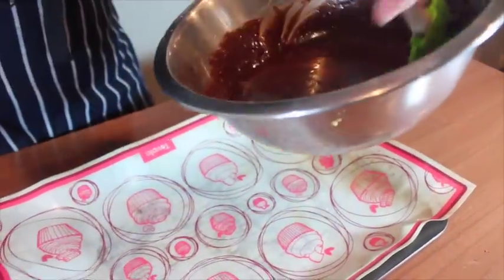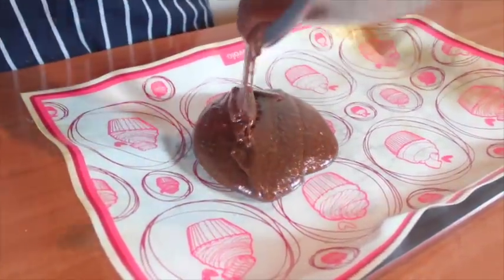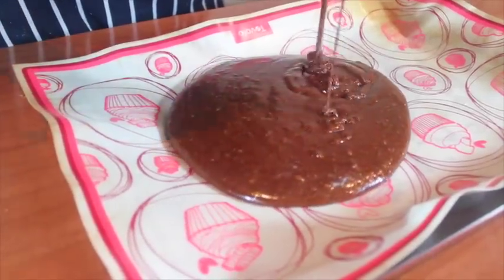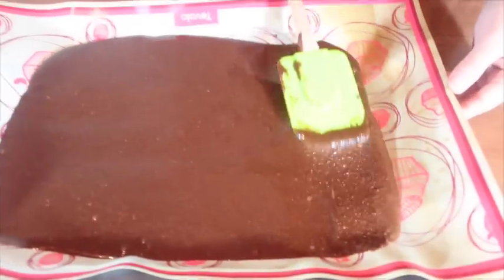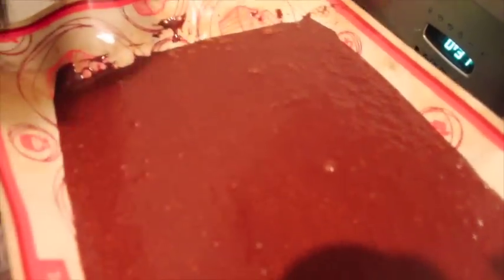Pour into the baking tray with silicone mat and bake for 10 minutes.